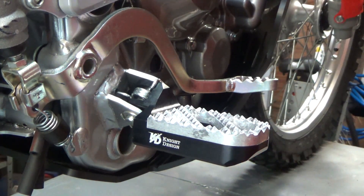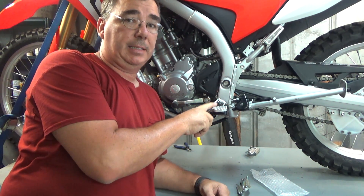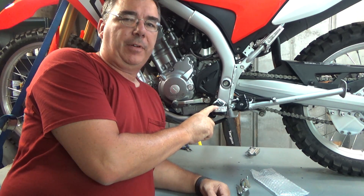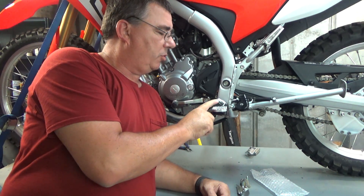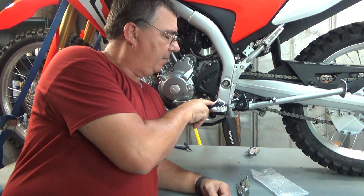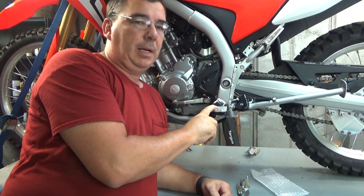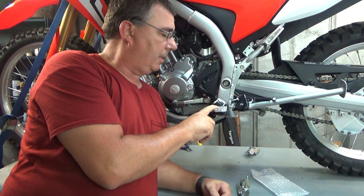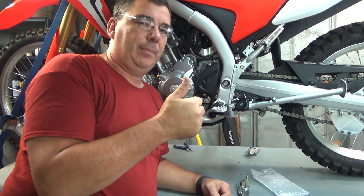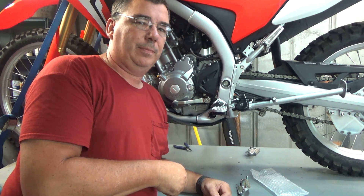That is all there is to it right there. That's the Night Design Hunter tread. Like I said, you can get the Tracker tread if you like — they have more like pegs sticking up on them. You can look at my Africa Twin video where I installed the Tracker tread to see what they look like. Super cool pegs. I'll put a link below to Night Design so you can check out their pegs. Thank you all for watching Woodsman Adventures — I'll do a review of these later. Please subscribe, click the thumbs up, thank you all for watching, catch y'all in the next video.